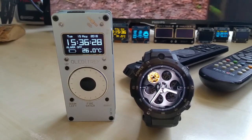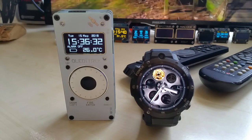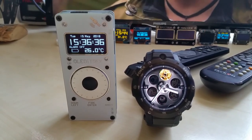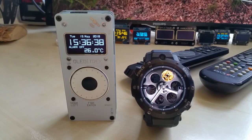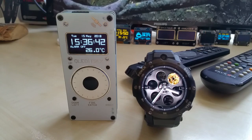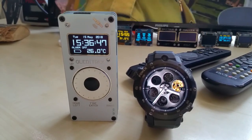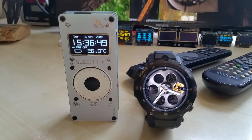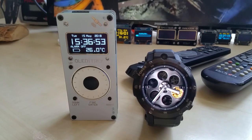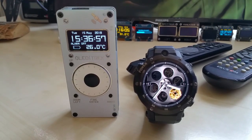Hello YouTube, it's been a while since I made a video. I just wanted to make this quick video showing my hopefully soon-to-be-available already track with my clock code, and it's been running since yesterday about 4 p.m., so it's been almost 24 hours with the display on continuously.